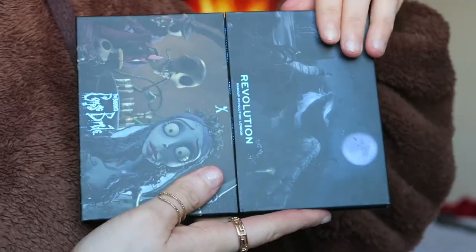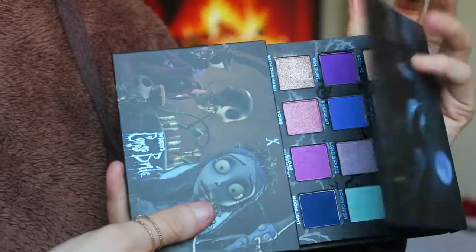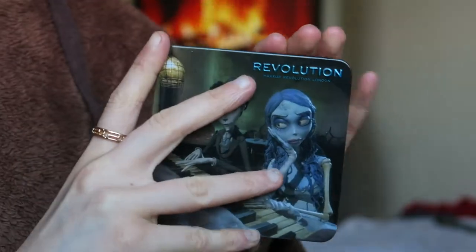I have been using these palettes, especially this little one, because it's such a travel-friendly little guy. But I am actually reviewing this one today, and then I'm going to test the other one a bit more so I can give a full review - I'll do that in another video either at the end of this month or next month. But just to give you a little sneak peek, that is what that one looks like. Today I'm going to be reviewing this smaller palette from Revolution.